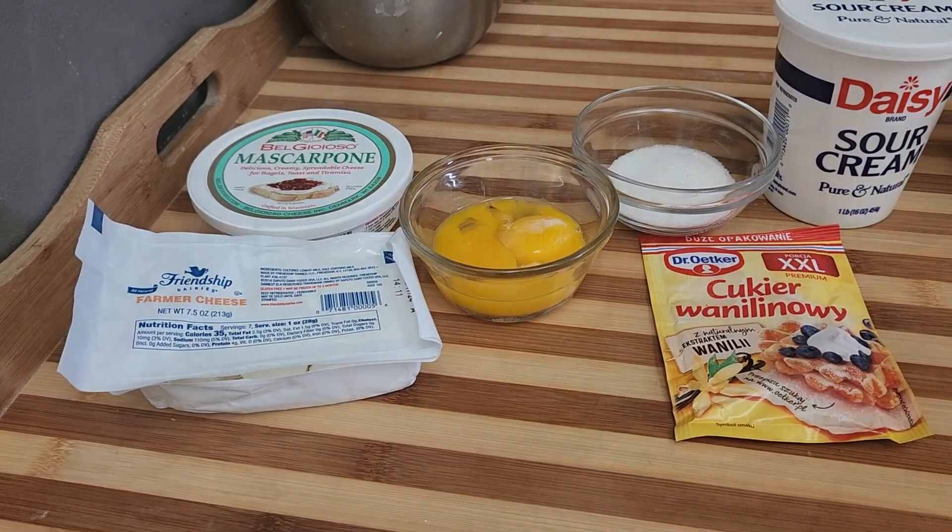The size is perfect if you have guests over — grab one, put it in your mouth and it's gone. These are made with mascarpone cheese, so they're a little bit different texture than the regular Polish donuts that you know. Welcome to my channel and thank you for watching. Mini donuts.